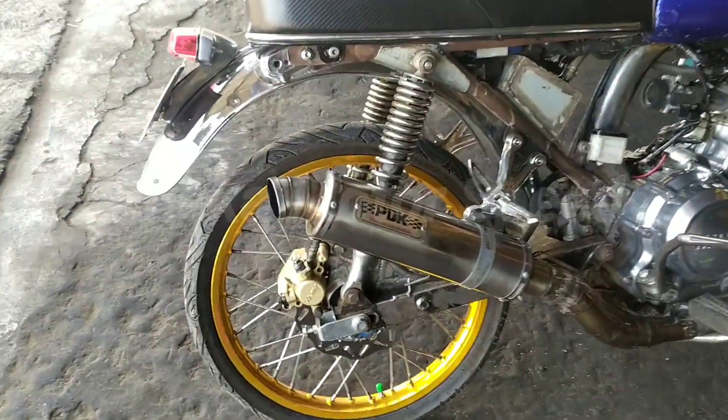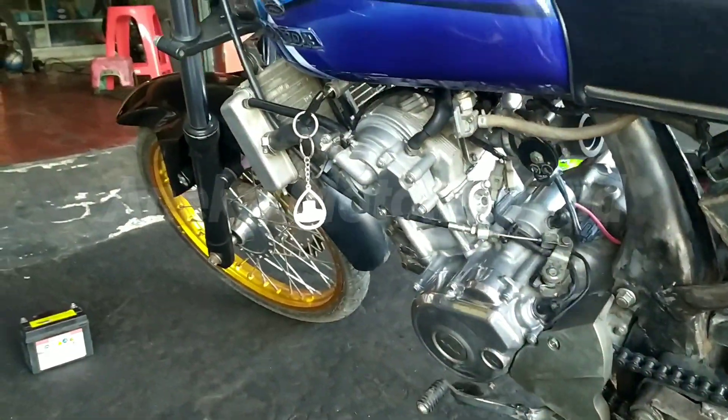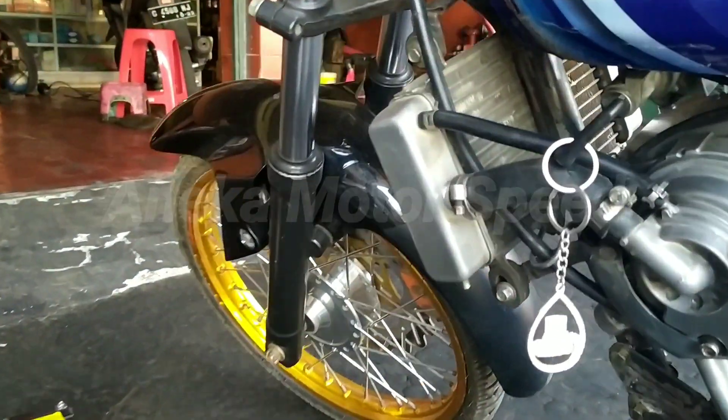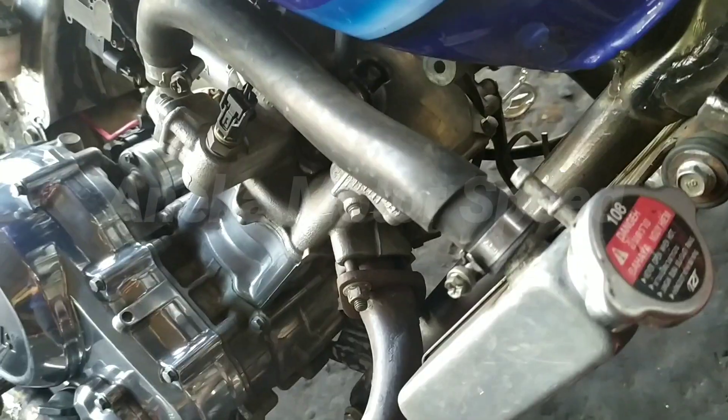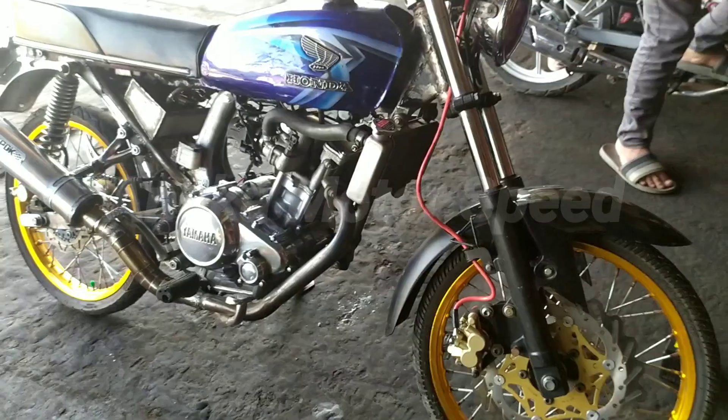Untuk rem pada bagian kanan, ini model cakramnya. Untuk model shock-nya masih standar guys. CB untuk mana terlalu tinggi, mungkin karena di depan ini tinggi. Ini radiatornya guys. Untuk bagian radiator belum ada tempat dudukan penampungnya guys.